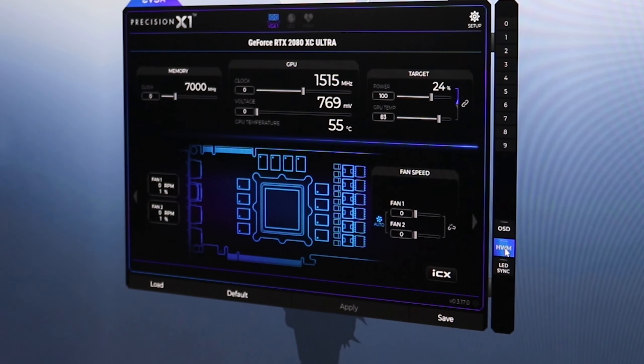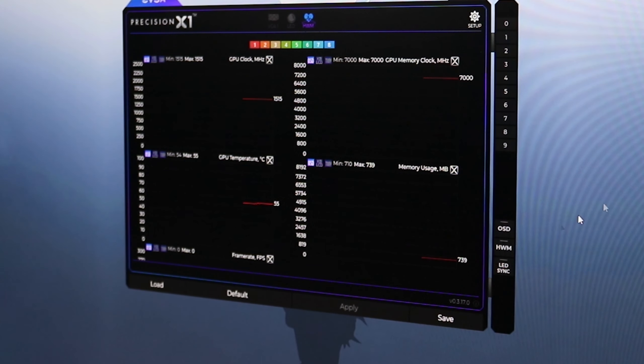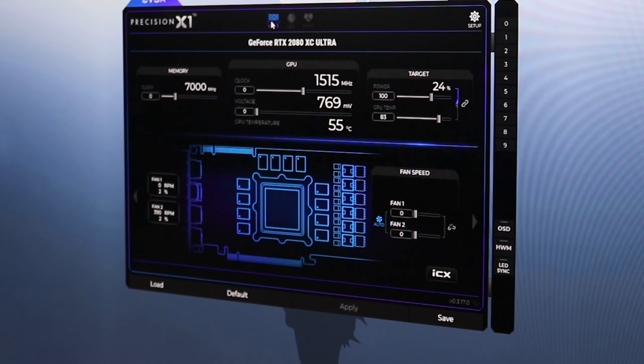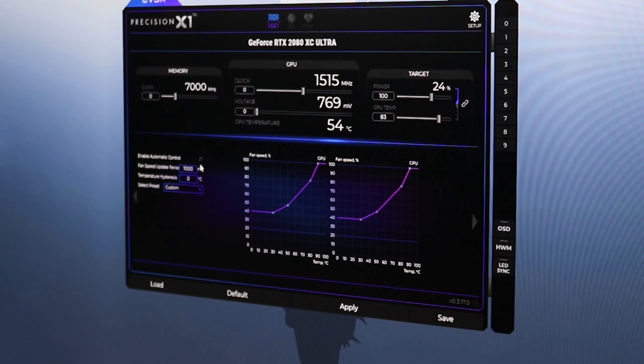I use MSI Afterburner for the hardware monitor rather than the built-in one. You can click on LED to change the LEDs on the card — right now it's on static blue, but I want to switch it to rainbow. Click Advanced, then Apply Now and the card will cycle through different rainbow effects. Back at the top, if you hit the arrow it gives you the fan curve information. You can enable automatic fan control and choose between aggressive, quiet, and stealth. When I'm playing games I keep it on aggressive so it handles everything for me.